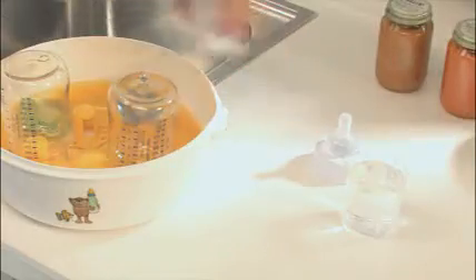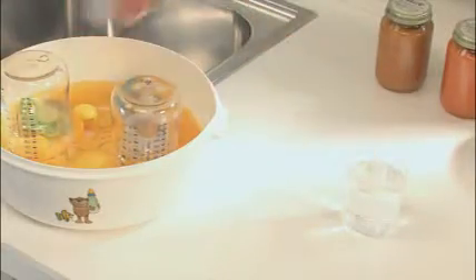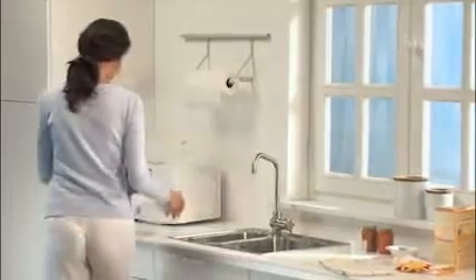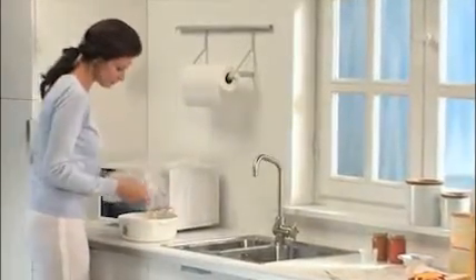Sterilize up to 5 bottles in 5 minutes with the Microwave Steam Sterilizer. Just place the bottles in the sterilizer, add water, fasten the hinged closures and put the sterilizer in the microwave.